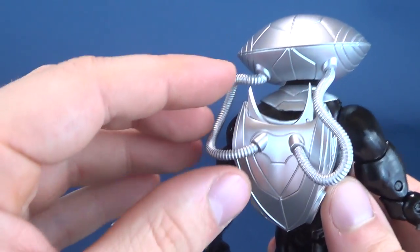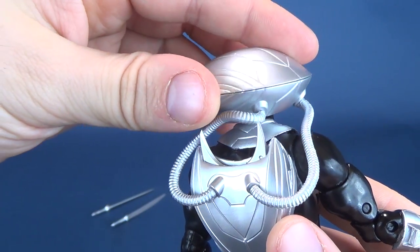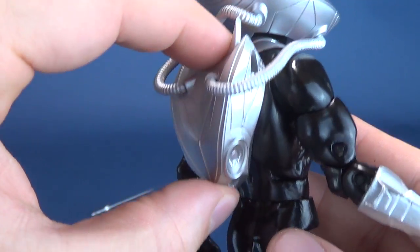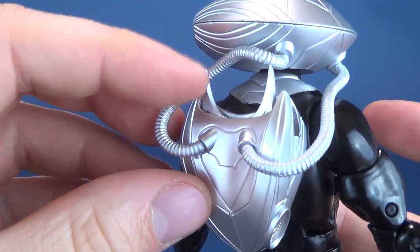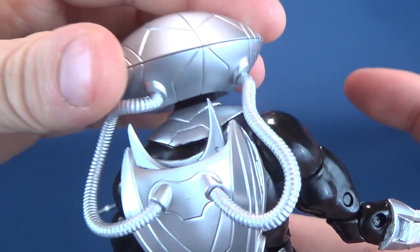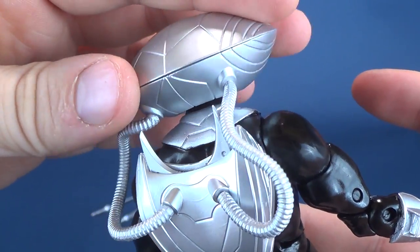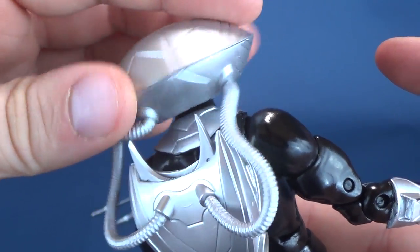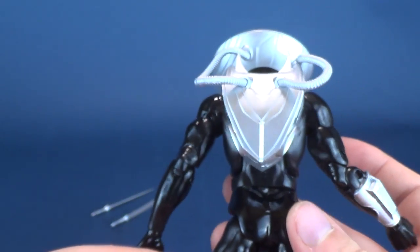One thing to be aware of: you'll see that these two points are sticking up, and when you are rotating the head, the tubes further down on his breathing apparatus may clip inadvertently to the tops of these. So you want to be careful when rotating the head. That's brittle plastic you're hearing, so you don't want to accidentally clip it too much — you could break those right off.